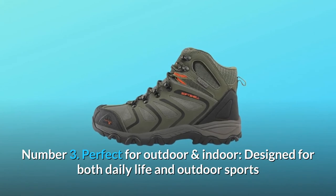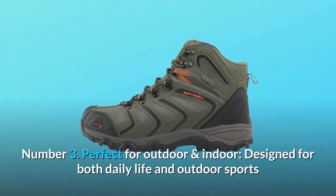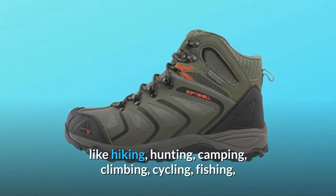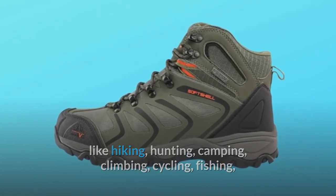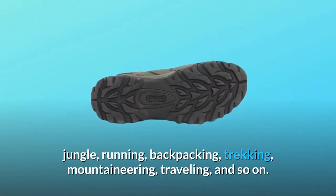Number 3: Perfect for outdoor and indoor. These boots are designed for both daily life and outdoor sports like hiking, hunting, camping, climbing, cycling, fishing, jungle trekking, running, backpacking, mountaineering, traveling, and more.